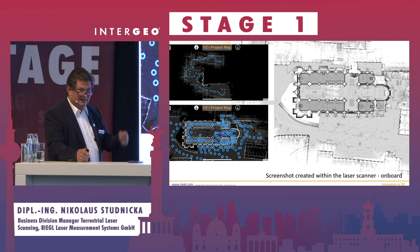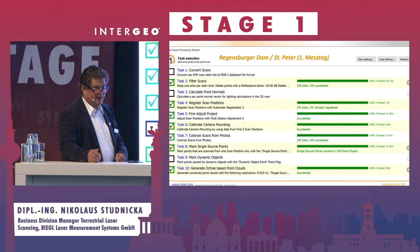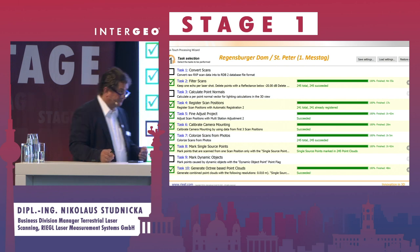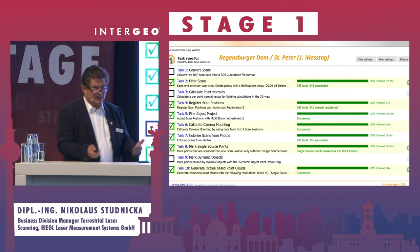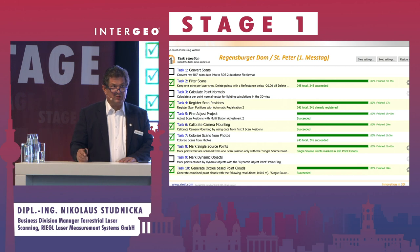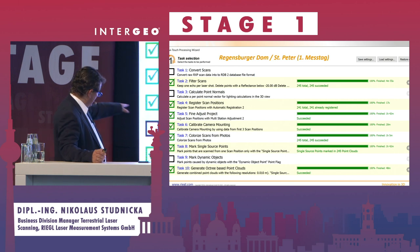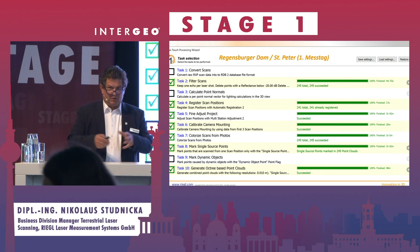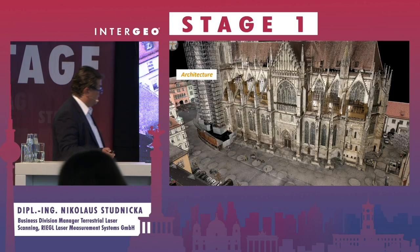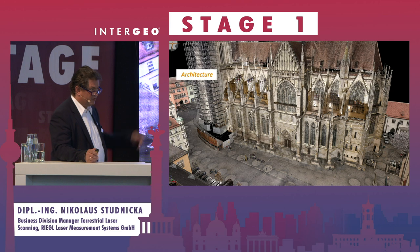More importantly, at the end of the day you start the one-touch processing wizard. There are several tasks: filter the data, modify the multi-calibration of the camera, register the scans if needed. We also have a multi-station adjustment — a block adjustment of all scan positions — and we can use control points for this. We can mark single source points, remove all moving objects, and create an octree-based point cloud with, for example, 5-millimeter resolution.